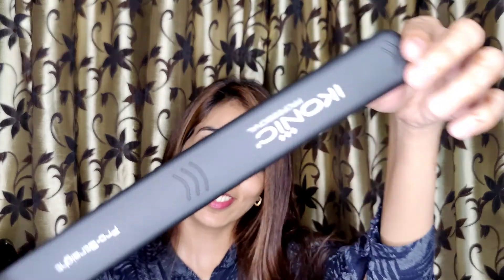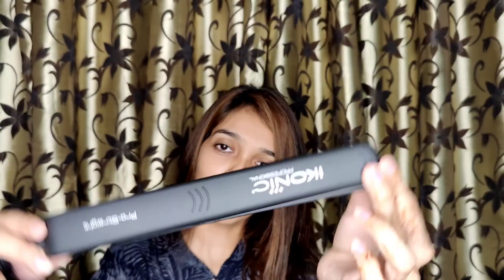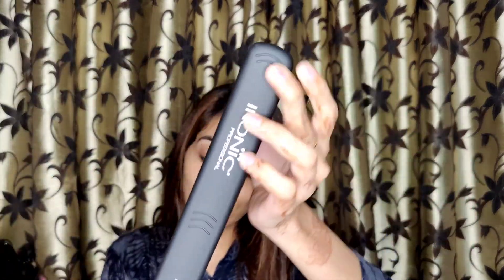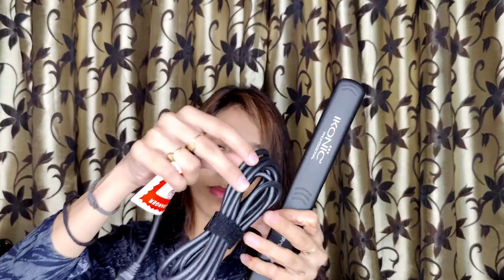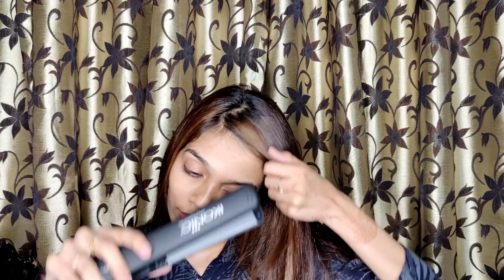This is very hand-friendly, so you can easily handle it. You can easily straighten your curls because its size is very good. Its price is around 4,500 and you can get it on Amazon at a discount.